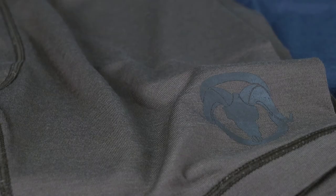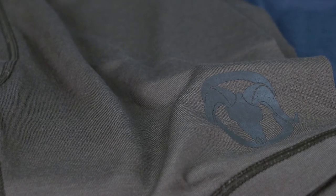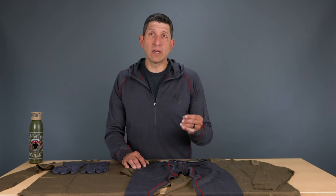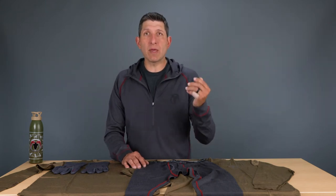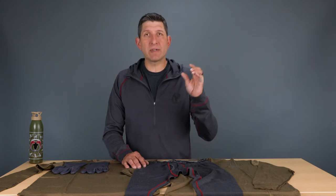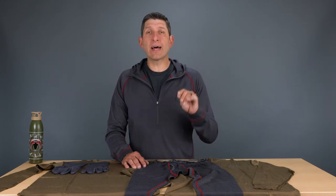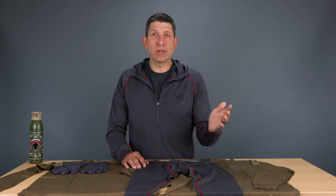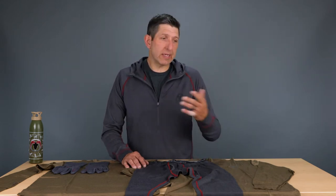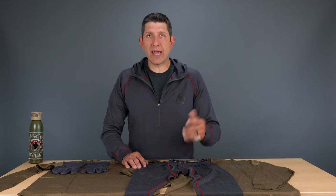A lot of guys that have tested it and used it find it comparable to all the major brands on the marketplace. We really designed this to do a couple things: number one, to fit your wallet and be affordable at a good price, and secondly, it has to perform for the uses we want — both in the field as well as casually. Today I'm wearing this merino just casually here in the office.